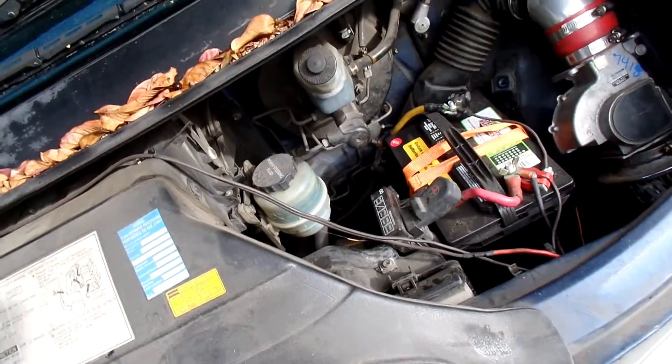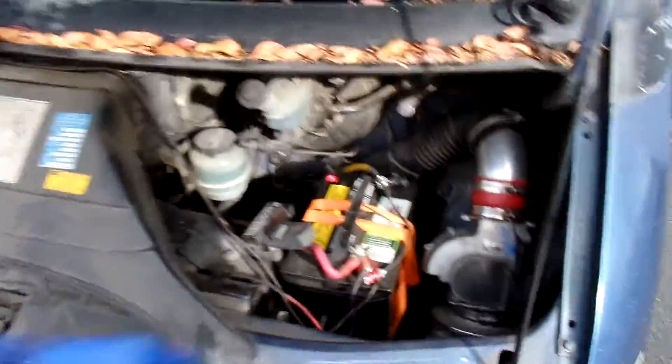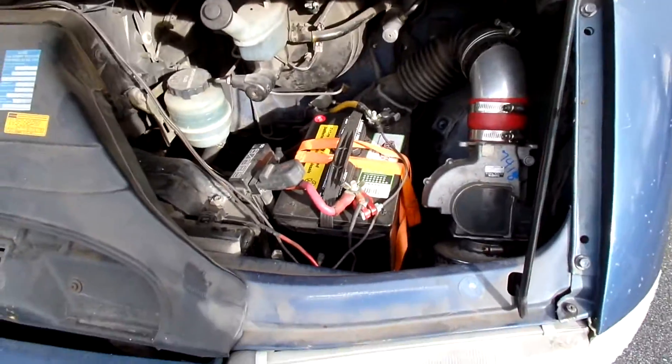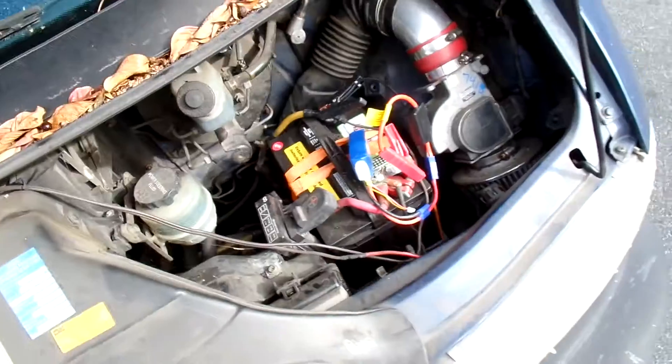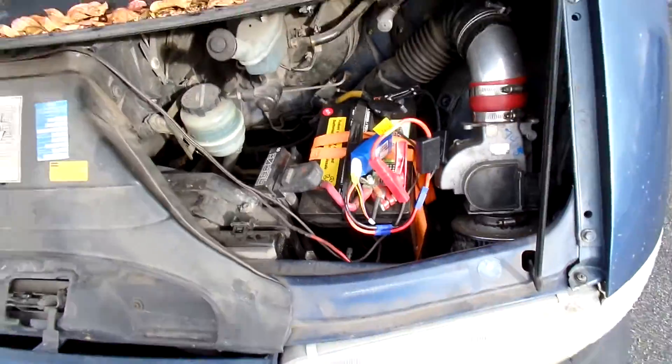Just open the hood. It's like any other car, except there's no engine in here. Let me just get this set up here. Okay, there we go. We got it hooked up. Now let's see if it starts.